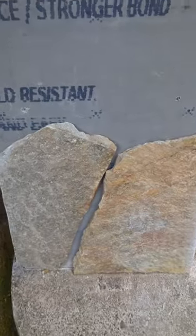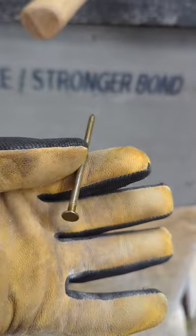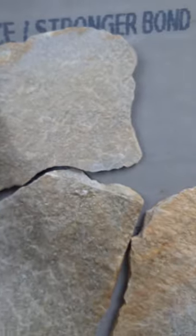Got a few pieces test fit here and a quick trick with these — I just used some big framing nails. When we get the mortar on there, you're able to pin the framing nails in to hold up these large heavy stones. Just got a few pieces test fit, it'll kind of go like that.